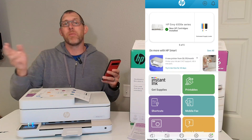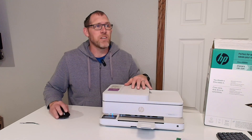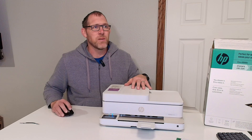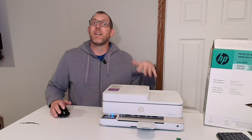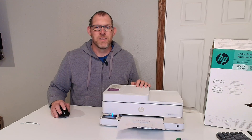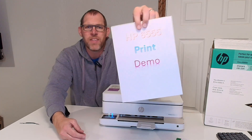Now let's do a demo of printing with the HP 6555E printer. I have a document lined up and set to print, so let me click on the print button and get it to print out of the HP 6555E printer. It's taken a couple seconds, but now it comes out printing. There is the document that I wanted to print.